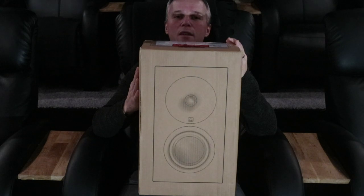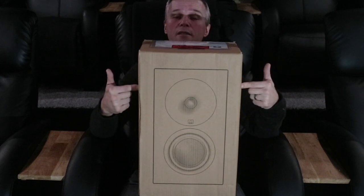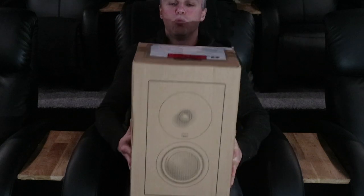What, you may ask? The last video I did was an unboxing of the XTZ Spirit 2 speaker. Yes, that's true. Why is this true? Well...